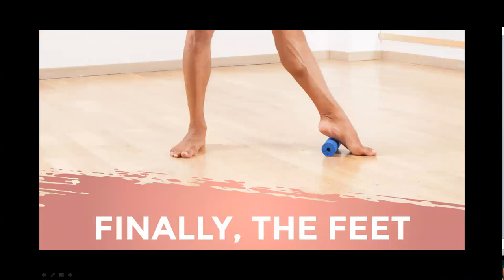Finally, the feet. Step one: sit with the foam roller underneath your right calf, hands at your sides for support. Step two: use your hands to raise your hips and roll from the ankle to the mid calf for about 30 seconds. Step three: stop on that tender spot and gently rotate the leg side to side. Step four: repeat on the upper half of your calf, then flex and point your toes while resting on the tender spot. Repeat on the other side.